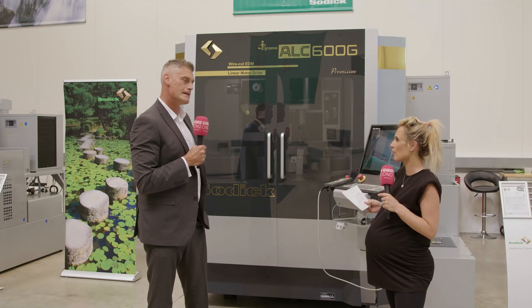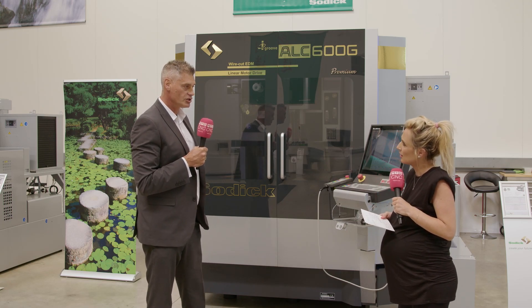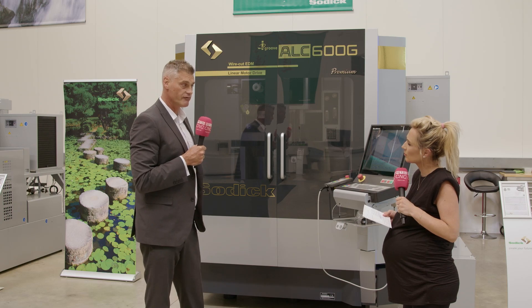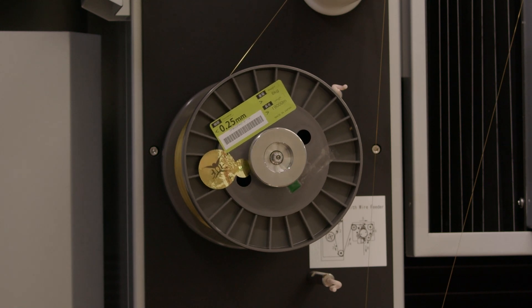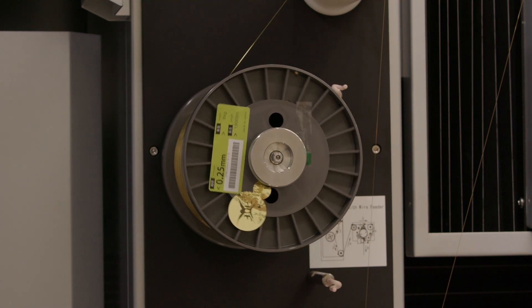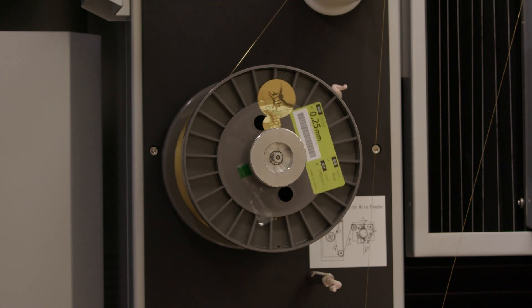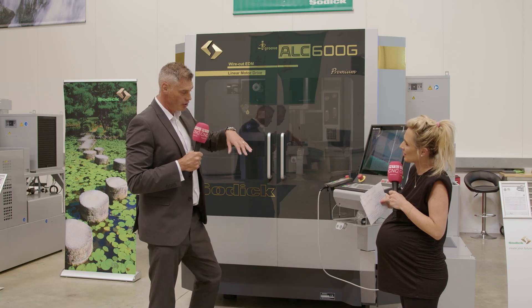You're talking about less wire consumption — that can be major for a business. What figures do you have to prove that out? Well, it depends a little bit on how many skin passes you're doing and what sort of surface finish you're looking for, but as a rule of thumb we're looking at a 30% saving in wire consumption.